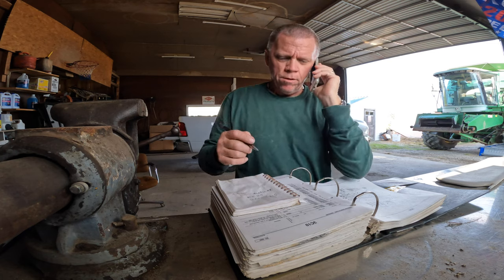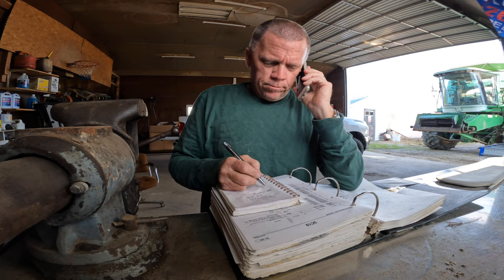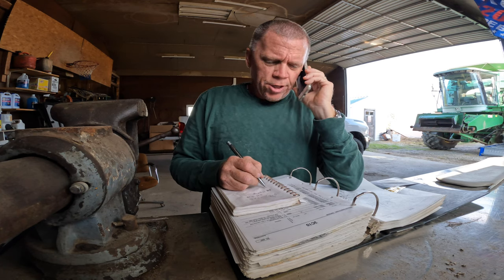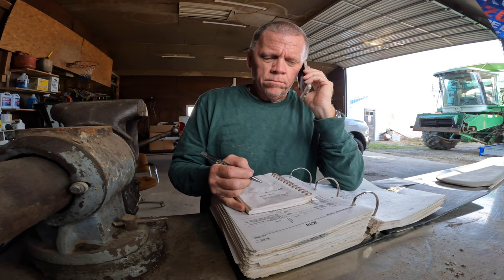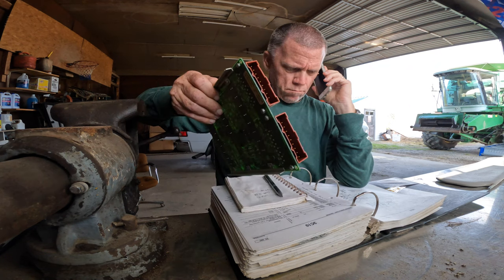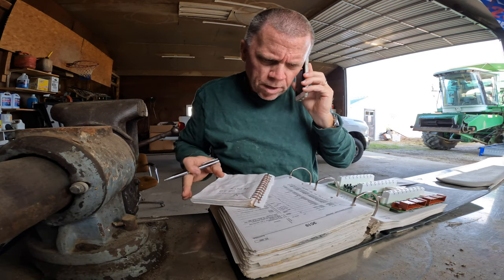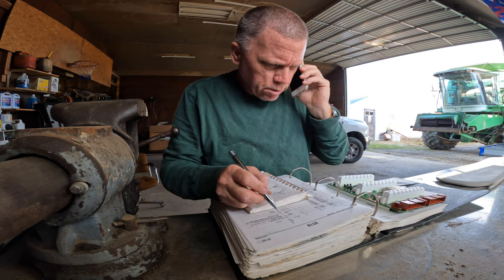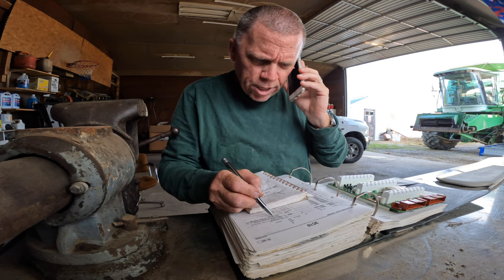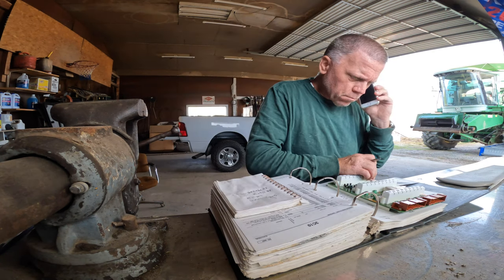Good afternoon. I've got a part number I'd like you to check for more information on, please. That part number is AH-136570. I'm sure it's going to sub about five times. I've got another number from my book that it subs to — AH-146208. Well, I was guessing five subs, so I wasn't far off.